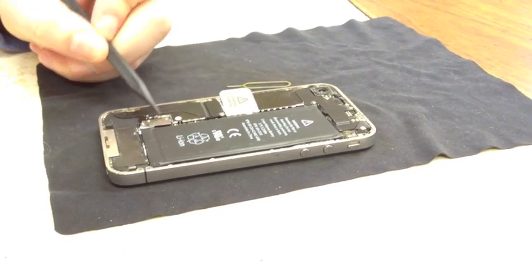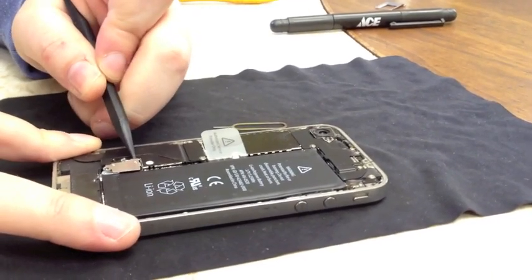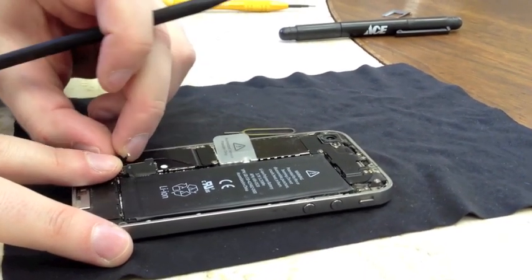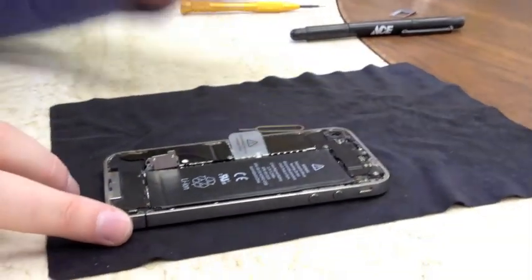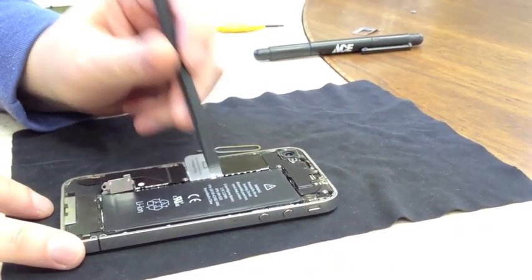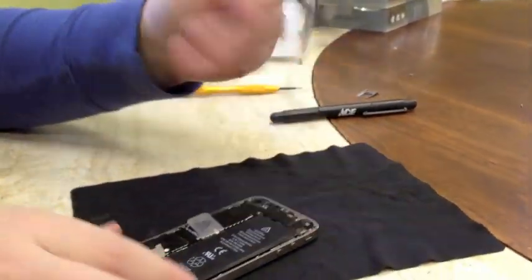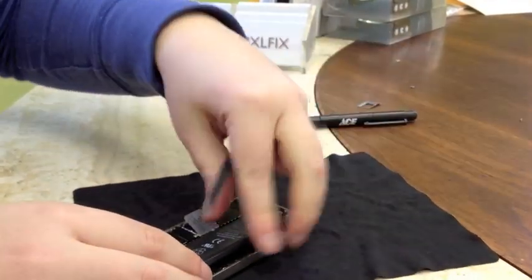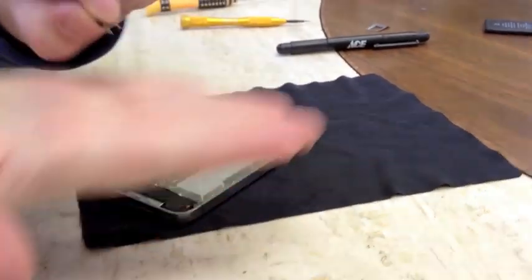Next we're going to use our pry tool to pry off the clip holding down the battery, which is right here. Just gently take the end of your pry tool and lift off. And you have a little grounding clip underneath the battery clip right here that you'll need to set aside for reassembly later. The easiest way I've found to pull these batteries out — don't use the pull tab; they either tear or you can bend the battery, which you don't want to do. There's no components along this side of the foam that you can really damage, so what I do is stick a pry tool under here and gently pry up. That seems to be a much better way to pull the battery out. So I'll set that aside, and here's the little grounding clip I was talking about — set that aside with the battery.